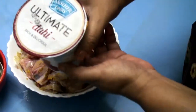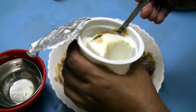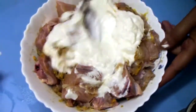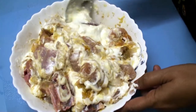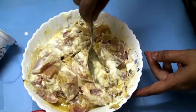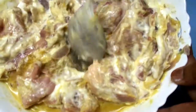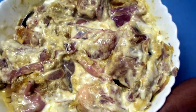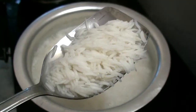Curd — mix it. Now we are keeping it in the fridge. Then we are going to cook basmati rice.